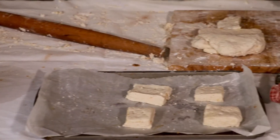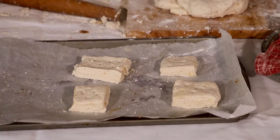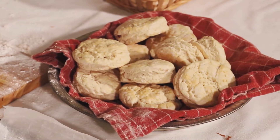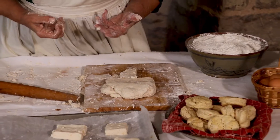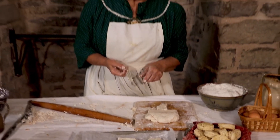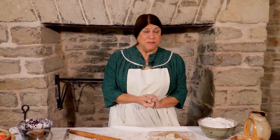Bake in a hot oven - a fast oven - until it's nice and brown, and then enjoy. Anything left over, break it into pudding, or you can also use it as a topper for a meat pie. And that's another treat, but that's another story and another recipe.